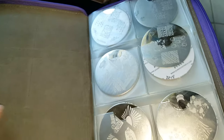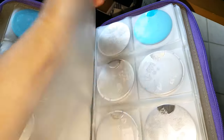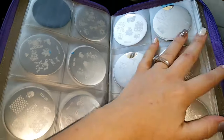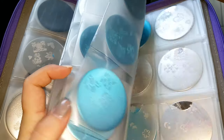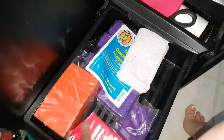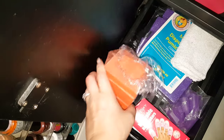This houses all of my Bundle Monster stamping plates — I found this off Amazon. There are so many to choose from. The ones with the blue on them I still haven't used yet. These are really nice once you get the hang of nail stamping, because it can be very aggravating when the image won't pick up. It takes a lot of practice, but once you get it down it is so worth it.